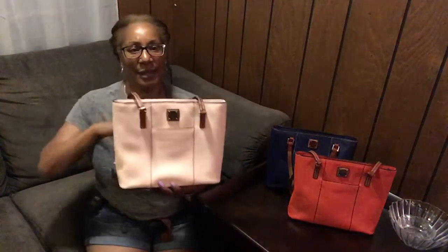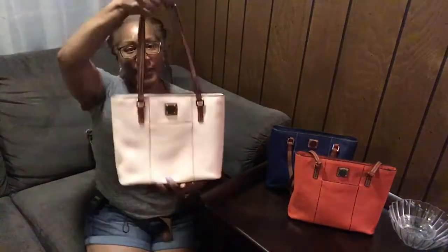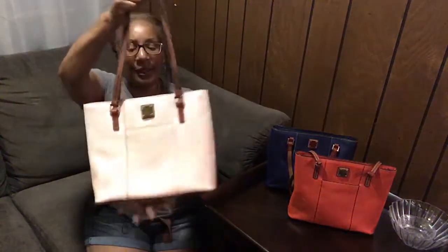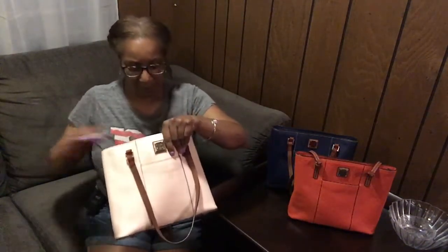I just want to do a demonstration on how the bag functions, the organization within the bag, and how it carries. This is the Lexington shopper — it is pebble leather throughout. This is the side, this is the back, the other side, and this is the front. There are four feet on the bottom. I don't have the exact measurements, but this is a tote.